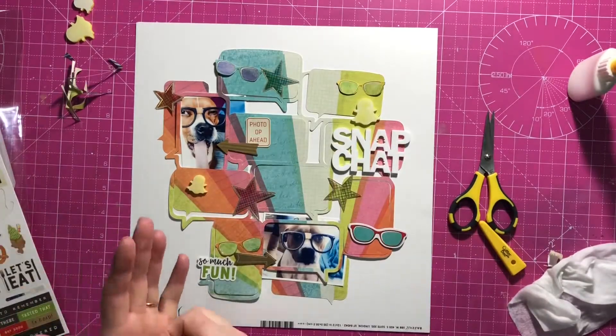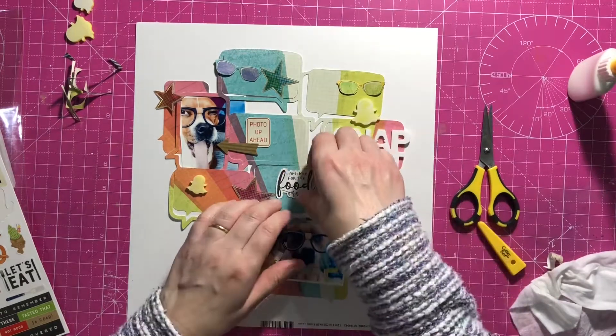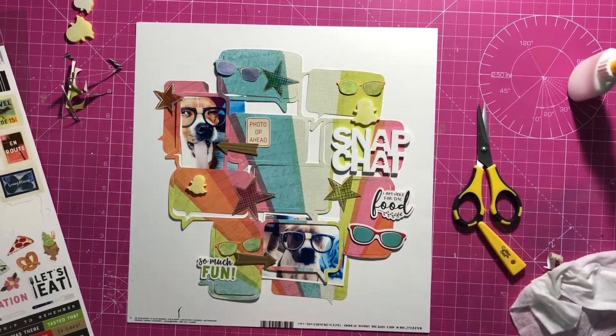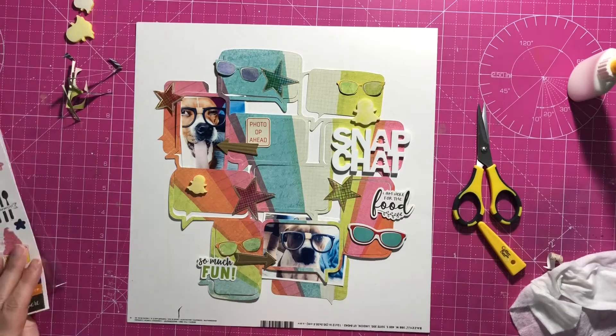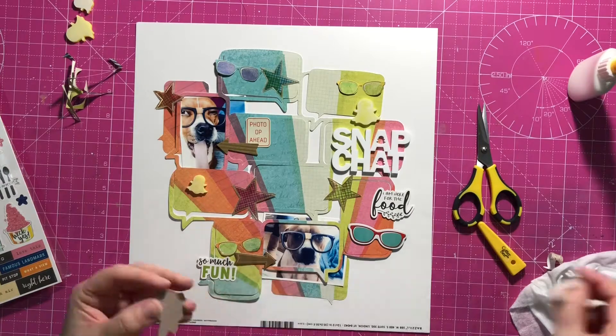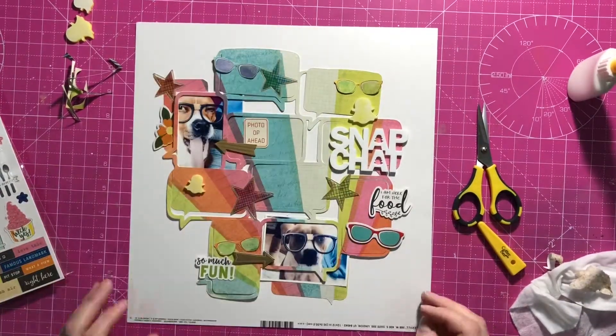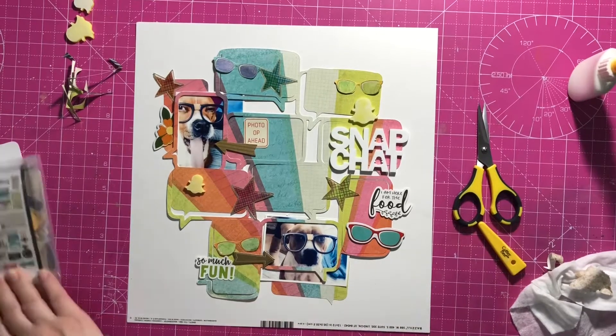Just some stickers there — I'm just taking the sticky off the back of them so I can place them down. That one I really like — it says 'I'm here for the food,' which Buster generally is, but actually I don't use that in the end. I couldn't quite make it work.